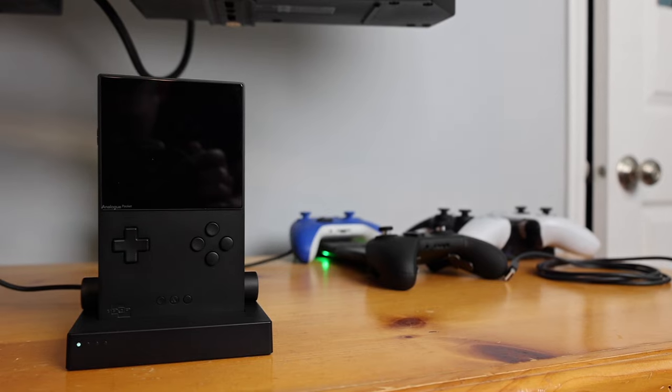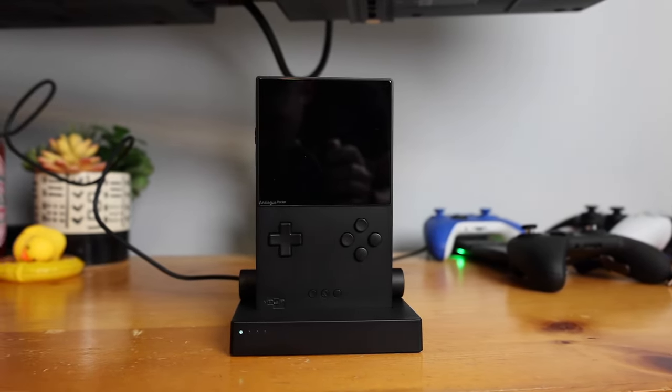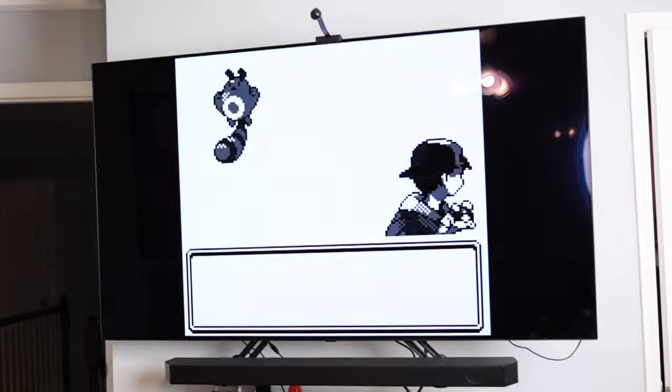But since I made that review, I decided I really wanted to get one of the accessories for this product, and that is the dock. Basically, what it's supposed to let you do is use your handheld console on your TV or monitor, and it gives you a couple extra ports for other features as well.